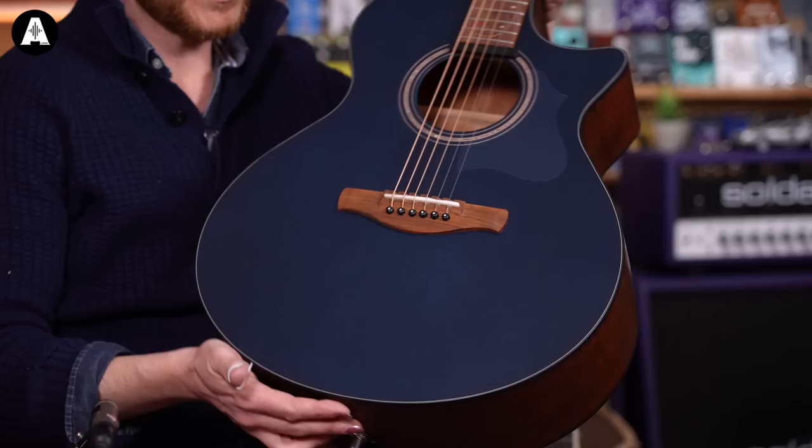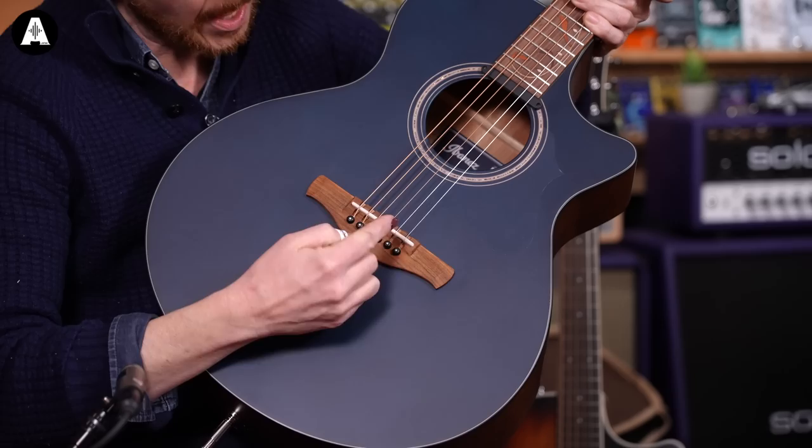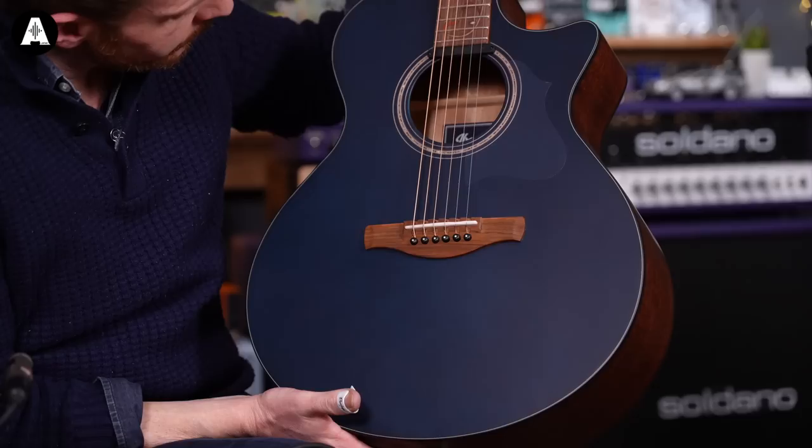It's also worth mentioning this guitar has a rather unusual scalloped bridge. Where the strings come through, the saddle sits as a solid single piece, but there are scalloped cutaways in the string path, which I'm assuming serves some clever purpose. I've just not seen it before, so I thought it was worth mentioning. The setup on all these is great. Let's have a listen to see how it sounds.